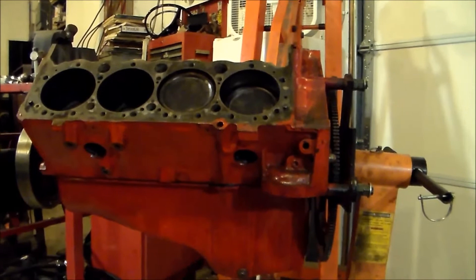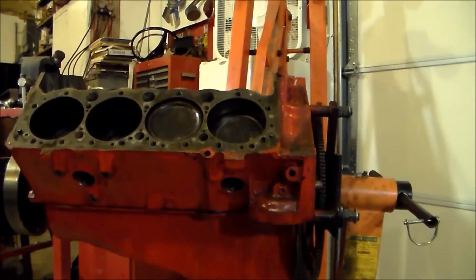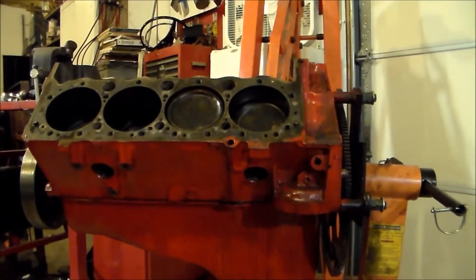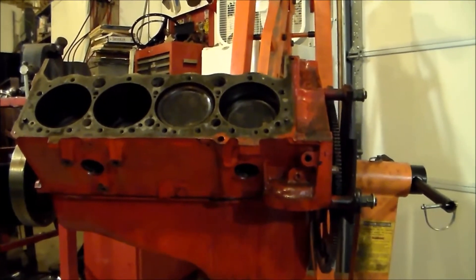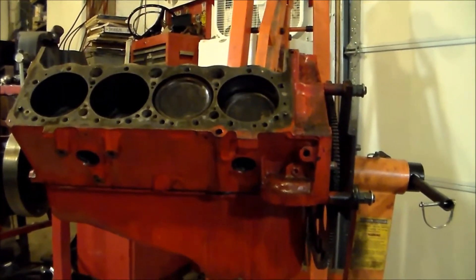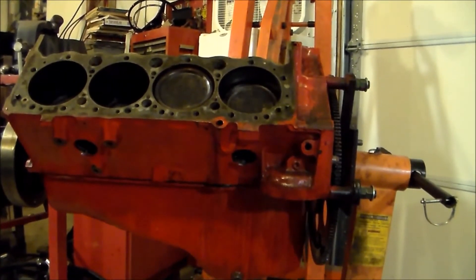I'm showing you this because this is a seventy-five year old model small block 400. As a general rule, when you see three freeze plugs on the side of the block, that's a 400 — but this one, because it's a lighter model, it just has the tube like a small block.